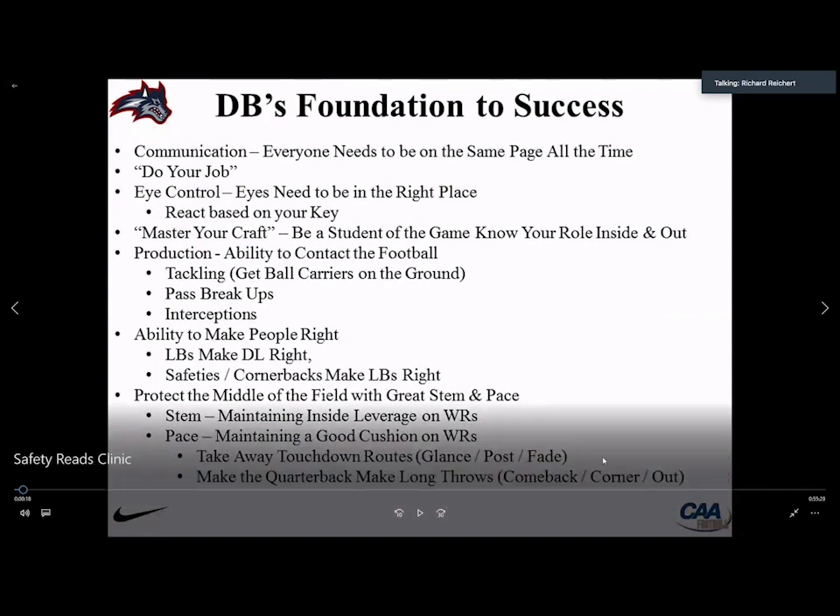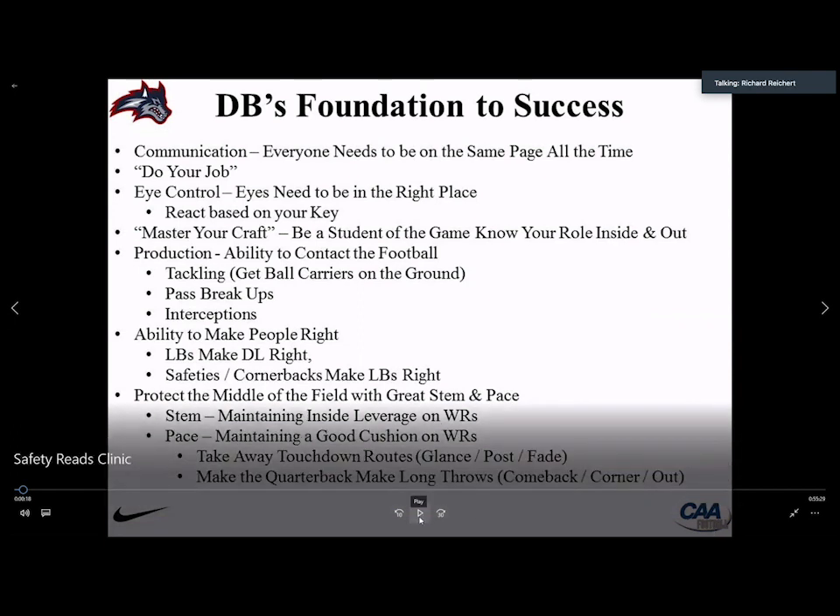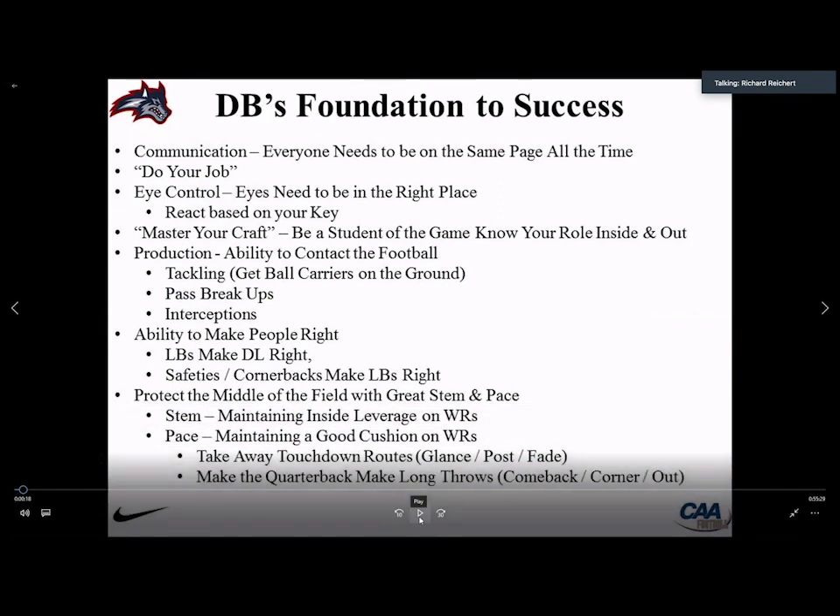The DB foundations of success: communication — everyone on the same page at all times. Do your job — as Nick Saban and Bill Belichick say, do your job, it's all you can control. Eye control — have your eyes in the right place based on your key. Master your craft, be a student of the game. Production — ability to contact football: pass breakups, interceptions, tackling, fumble recoveries. A smart football coach told me early on: the ball is the program — if you always protect the ball, you could never lose. We have to cover three routes: glance, post, and fade, making the quarterback throw long or come back.